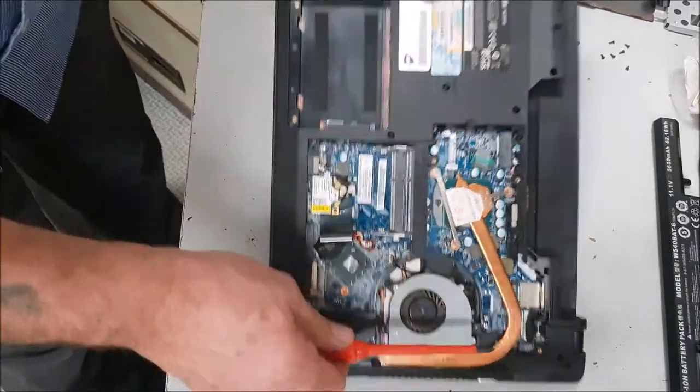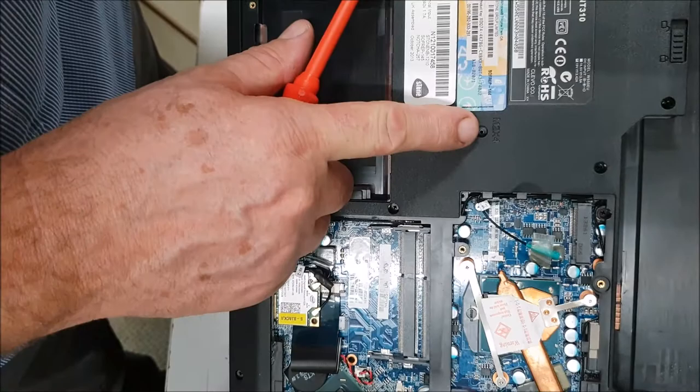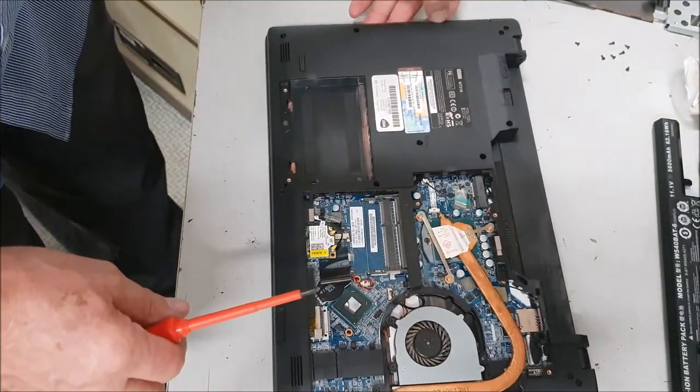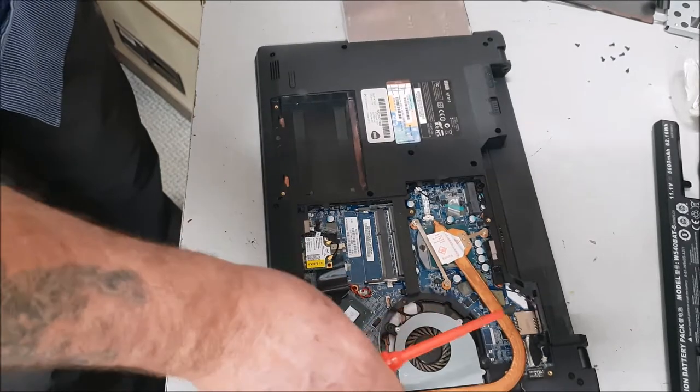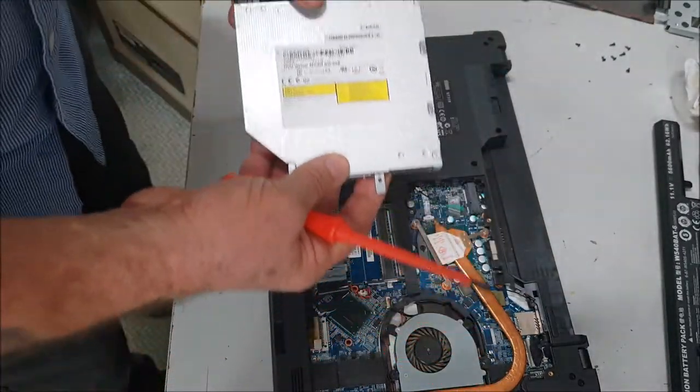Just take that screw out there — you can see that, M2 times four — and then the CD-ROM should just pull forward. There we go. I'm just looking for telltale signs to see why it's died.